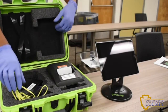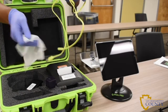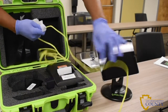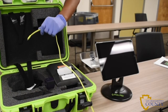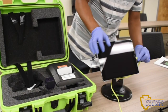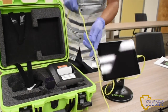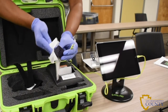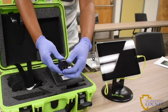Next, remove the pull pad charger and small black adapter from the green case. Sanitize the cable and adapter. Connect the charger to the small adapter and plug the pull pad charger into a surge protector.